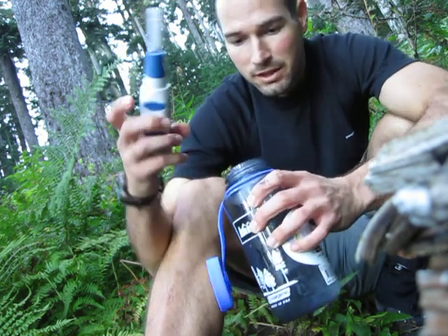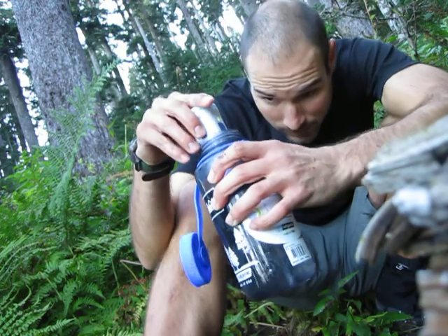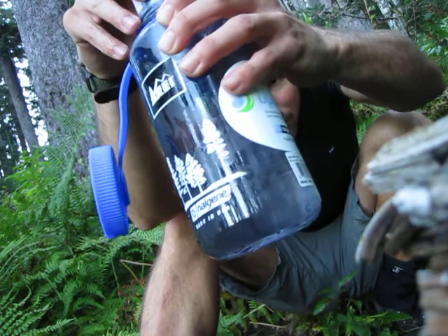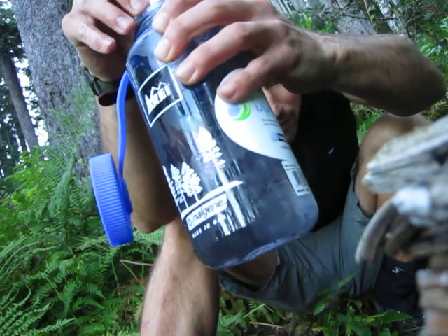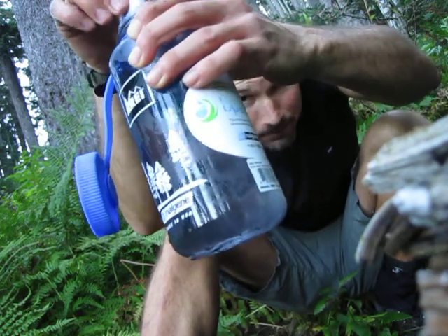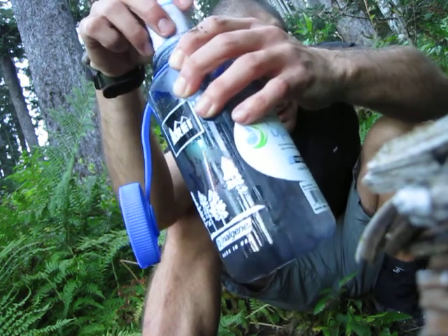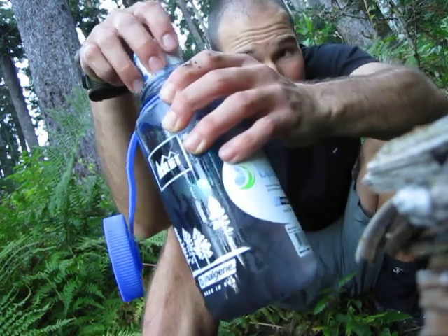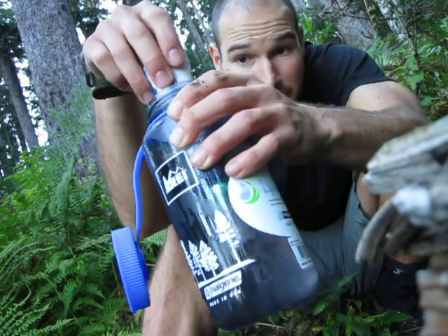Press once for 1 liter. See the light. Kind of stir the water a little bit to get all the bacteria. It will go off and the green light will come on, telling me that it's done.